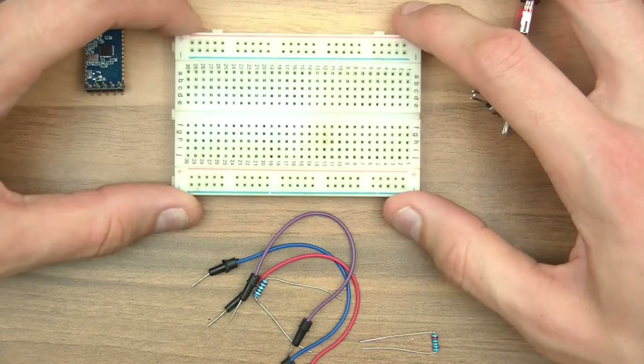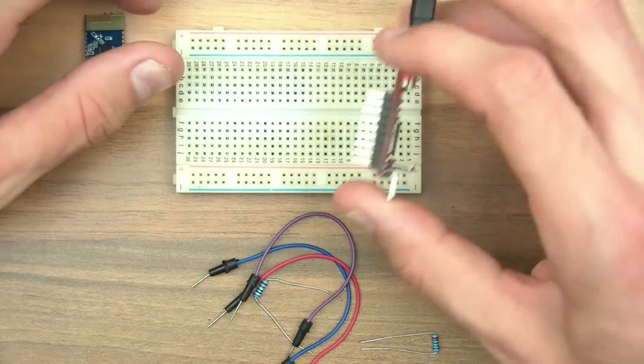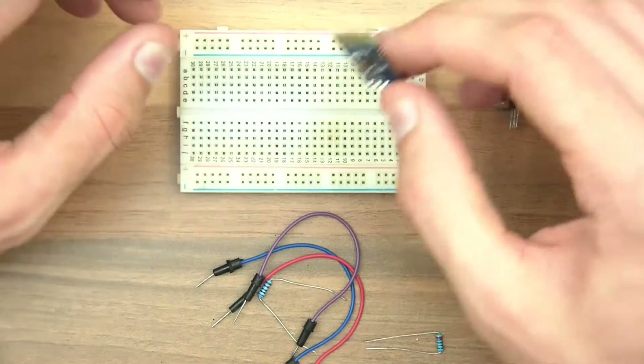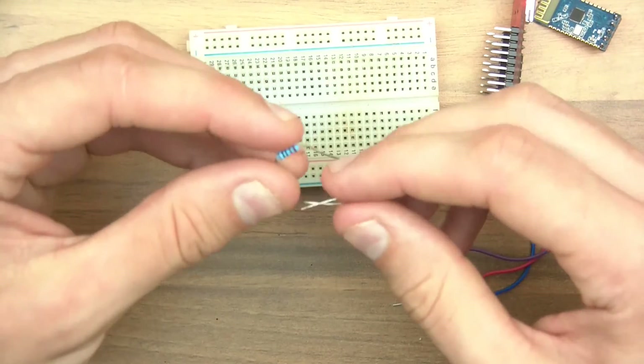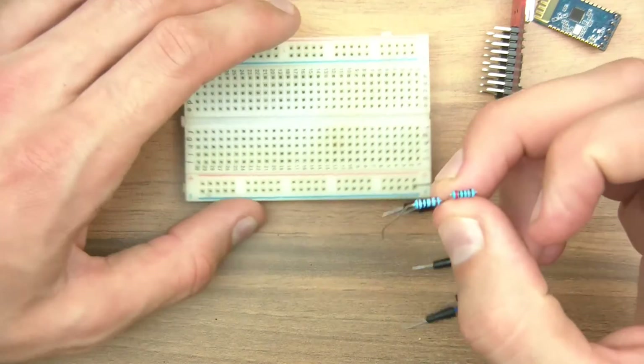Okay so to do this video we're going to need a breadboard, a serial converter, the Bluetooth module I mentioned before, some jumper wires, and two resistors — one of which has to be double the resistance of the other.